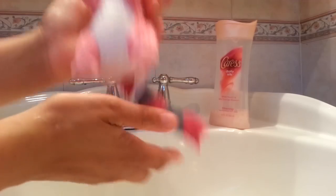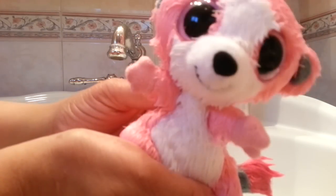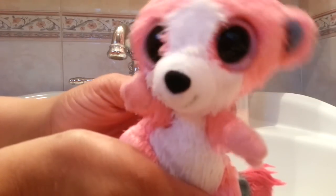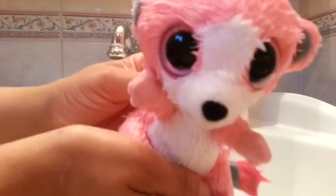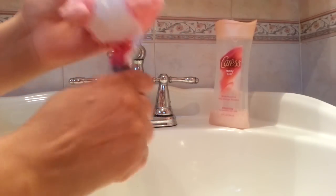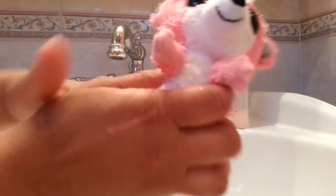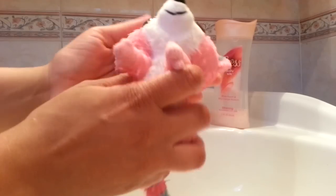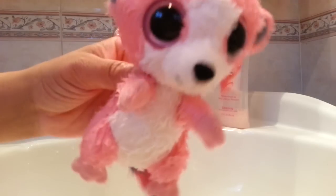Bubblegum is done — smells so much better, the stain is nice and gone, his belly's white again, and he seems very very happy. Maybe I'll put them in front of a fan and they can watch Wreck-It Ralph or something tonight. Thanks guys, we'll be seeing you on YouTube. Sorry for the delay — it's summer now and of course we're doing so much more, so videos might come a little slower. Thank you guys for hanging out with us — have a wonderful happy summer. Bye!